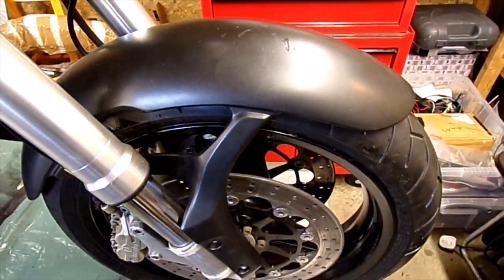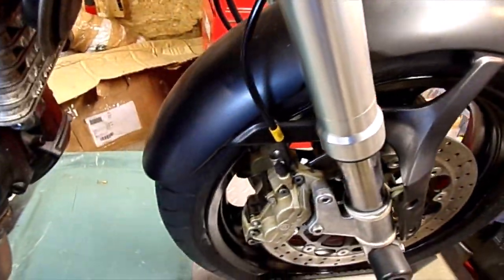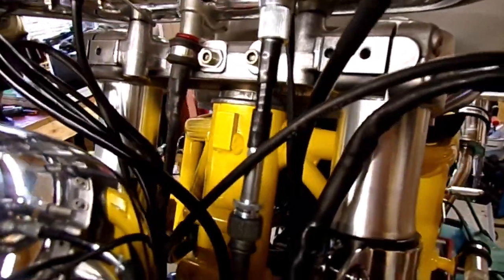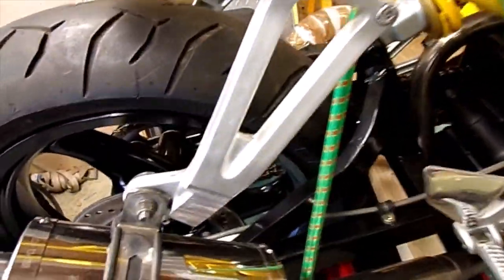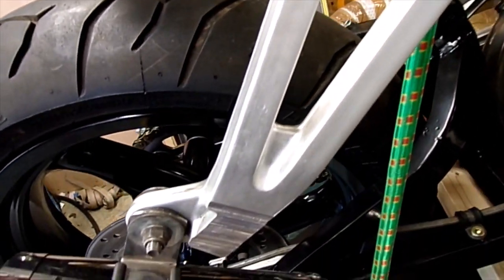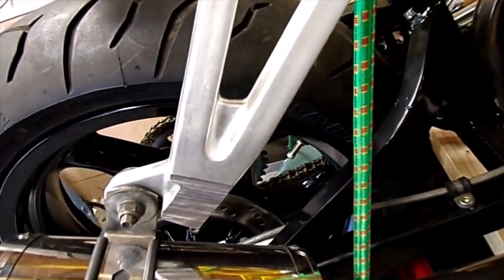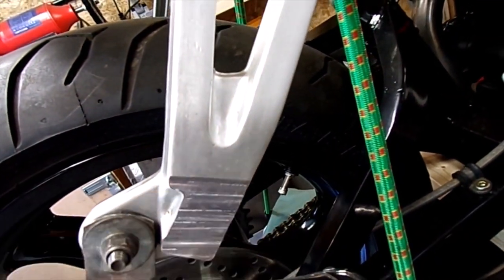I've managed to get hold of a Monster mudguard. And there's my little extender piece. Tank — as you can see — has been sprayed. Exhaust fitted. I've repurposed the rear foot pegs — just got those in the milling machine and took off the little bracket bit that sticks out.